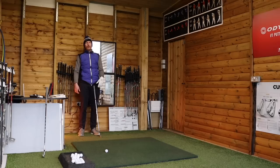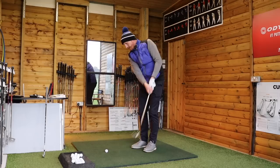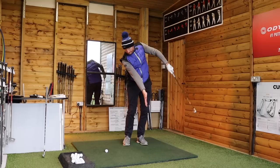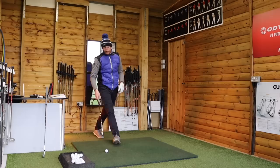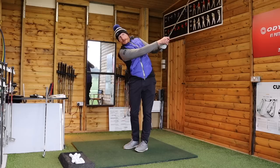That whole action feels as though you're pulling two ends of a rope — left hand goes up, right hand goes down. This is obviously the same through impact for a full shot, but for short shots especially: left hand goes up, right hand goes down, absolutely pure.